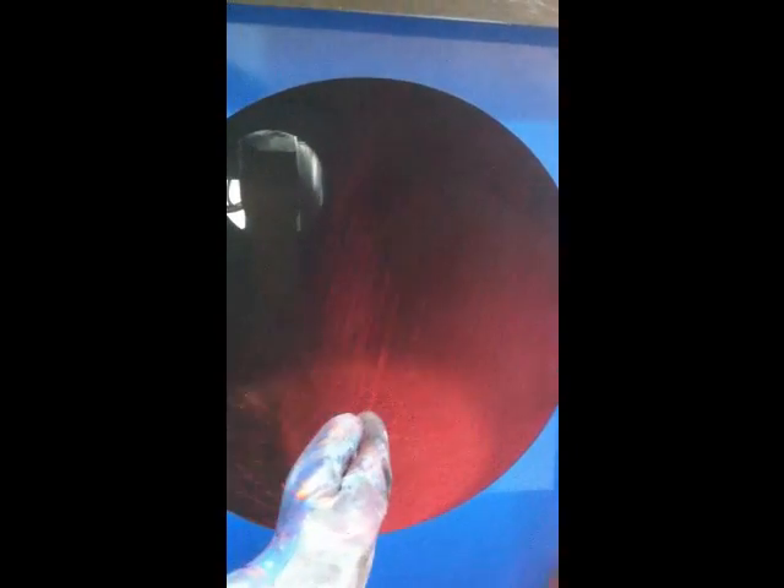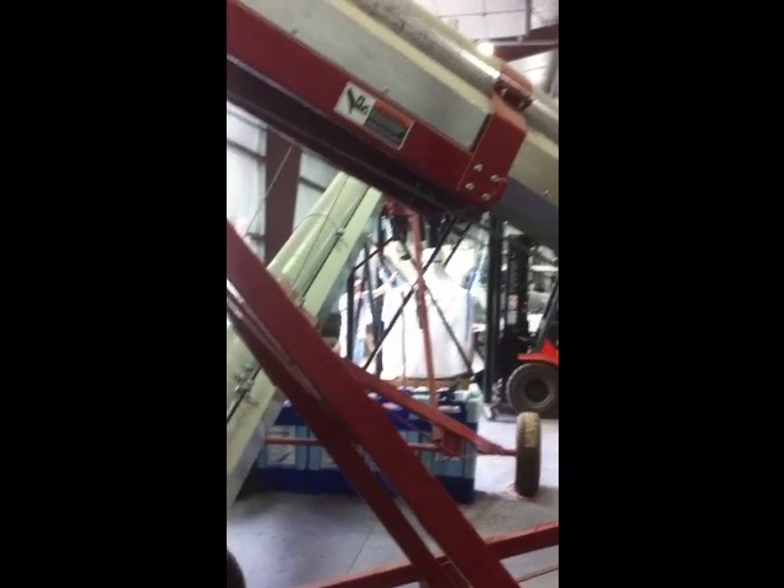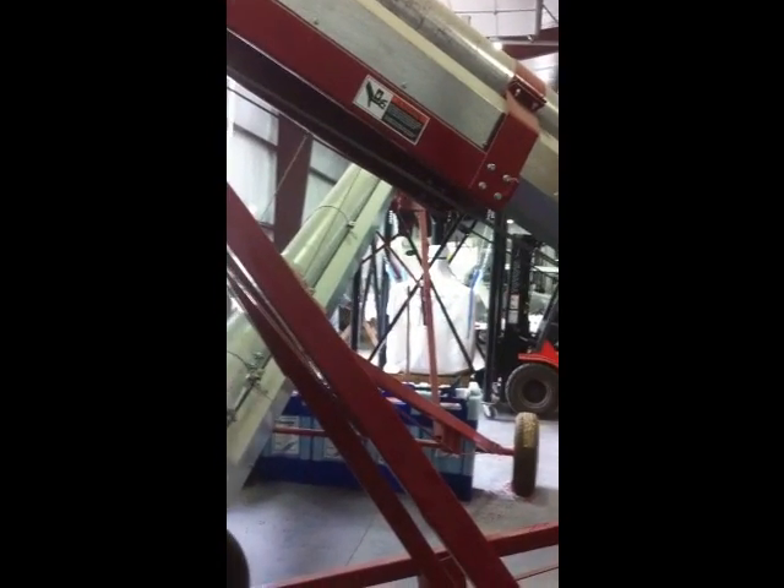As you can see in the treater, these beans are all treated with Acceleron and Optimize the inoculant. The beans are almost dry when they come out of the treater. We're re-bagging these beans in a gumbo bag.